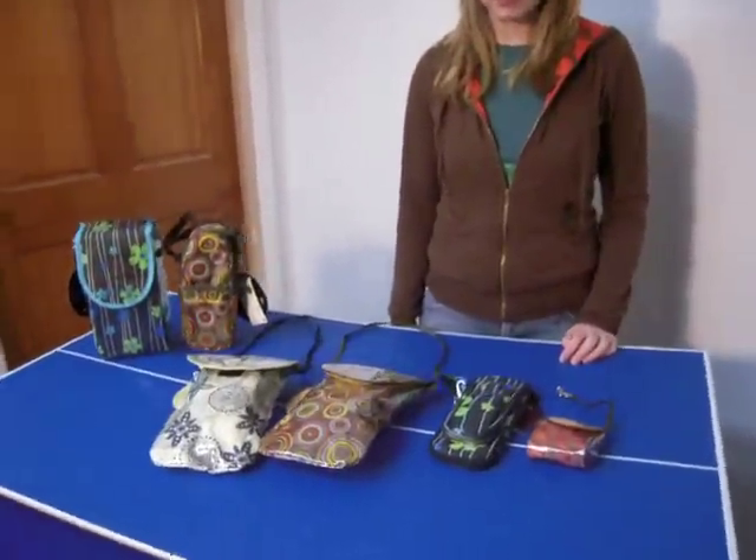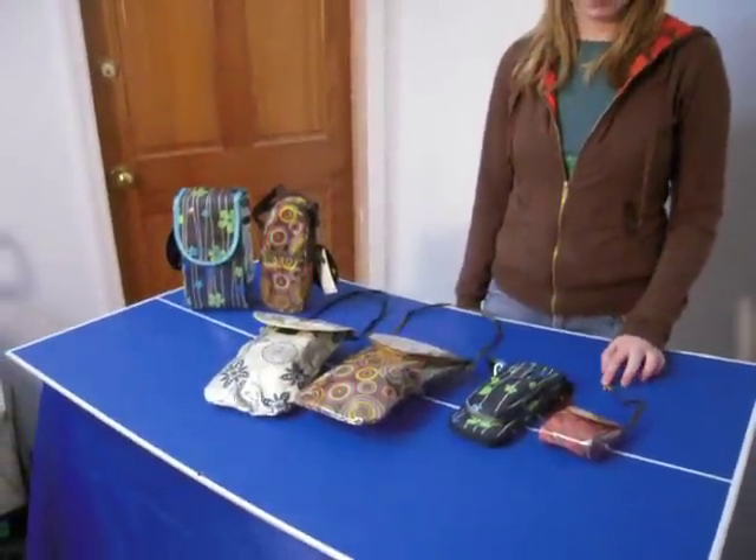These are the Fancy Free accessories. We are now offering these at 75% off on the website.